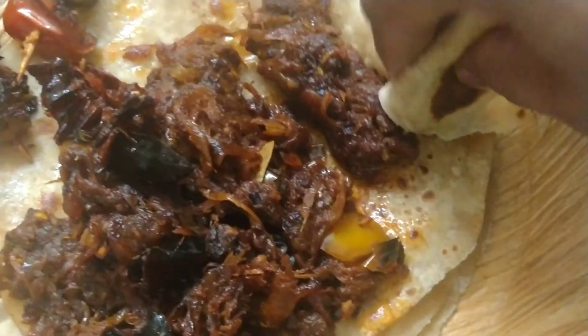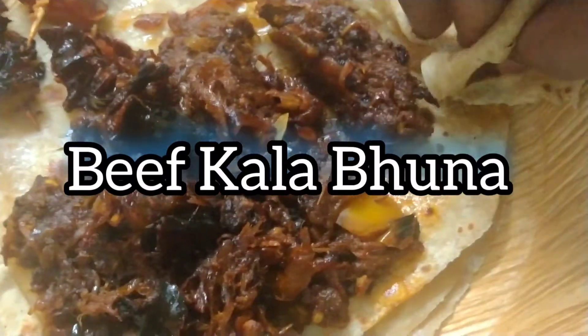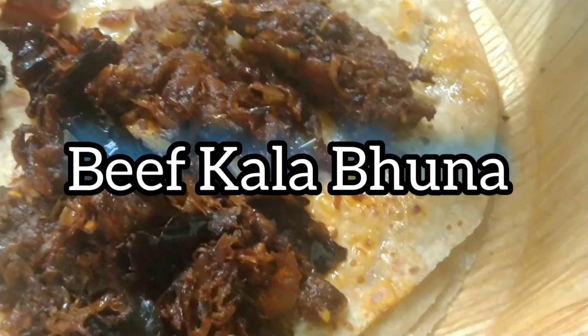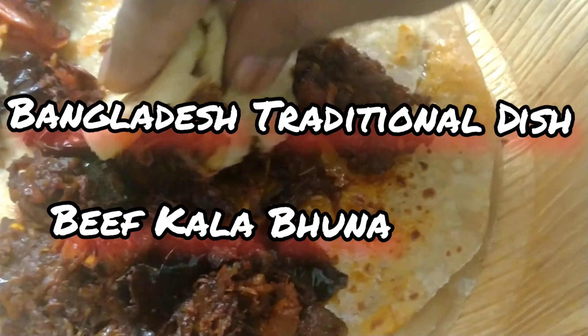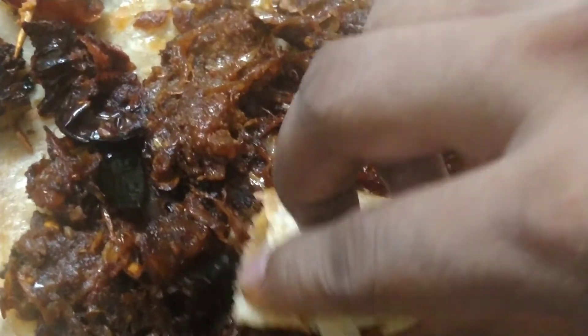Hi friends! Here is a special dish. This dish is called beef kalaboon. This dish is a traditional dish in Bangladesh.